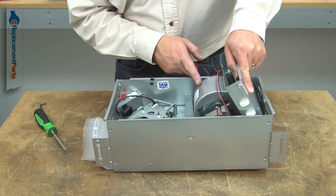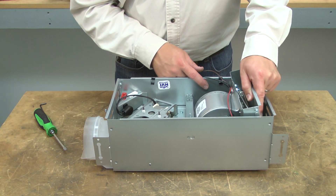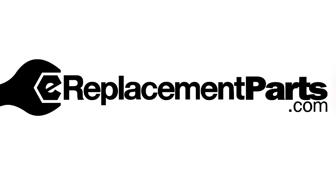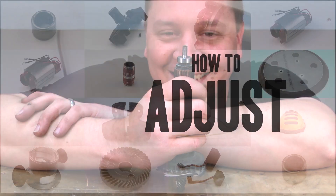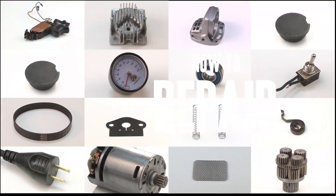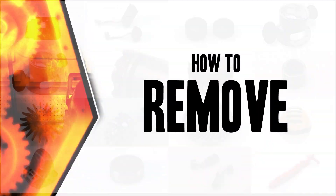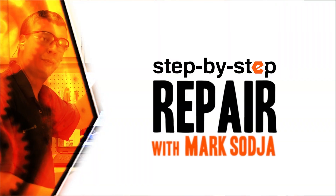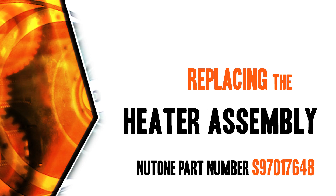Replacing the heater assembly is a repair that you can do yourself, and I'm going to show you how. Hi, I'm Mark Sodja. Do-it-yourself repairs like these are easier than you might think. From lawn machines to cordless drills, kitchen mixers, outdoor grills — our how-to videos walk you through each repair from start to finish, so doing it yourself means never having to do it alone. Let's get started.